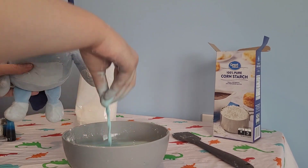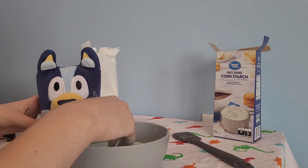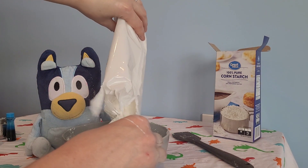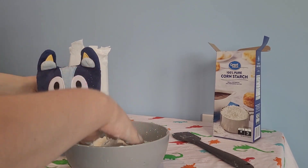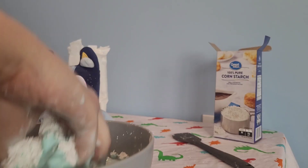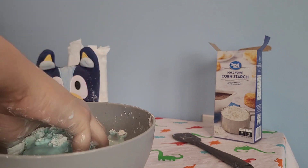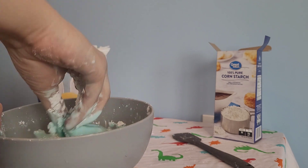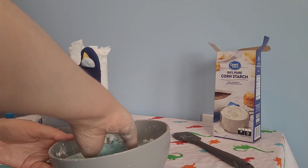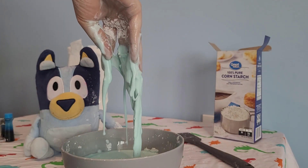Actually, now it's just liquid. I'm going to add a bit more cornstarch and we'll see — it all dissolved into the water. Ooh, look at that! See? Isn't that cool? See, it's a solid right now. Let's mix it in. I'm squeezing it — it's a solid. Let it go, it's turning into a liquid.